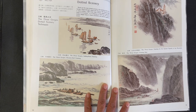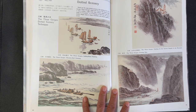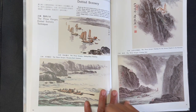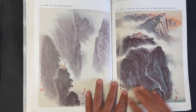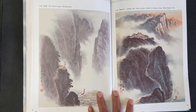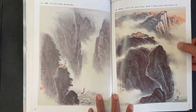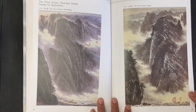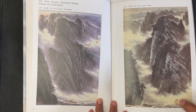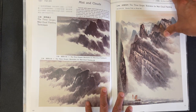We see dots and small elements used in scenery — thinking about using dotted techniques to depict things other than trees. Here are boats, another boat, and a pagoda structure. There's lovely white space utilization that gives the idea of rolling mist, and more paintings featuring what he calls dotted scenery — small elements of human structures that give the painting a sense of scale. Now here's a section focusing on mist and clouds.